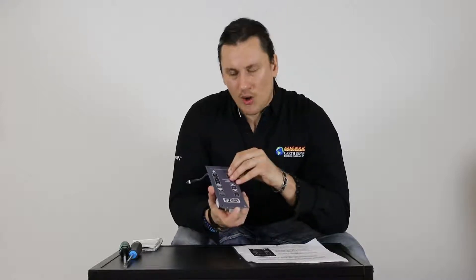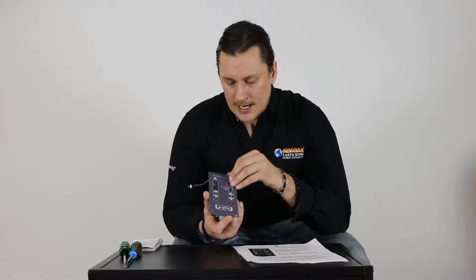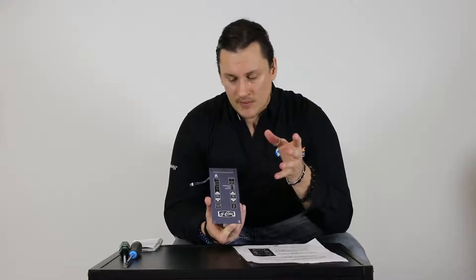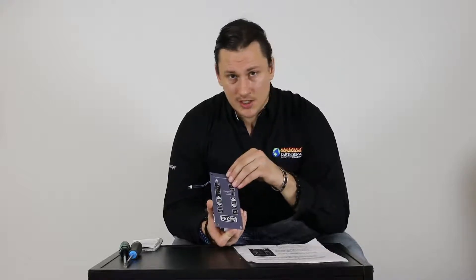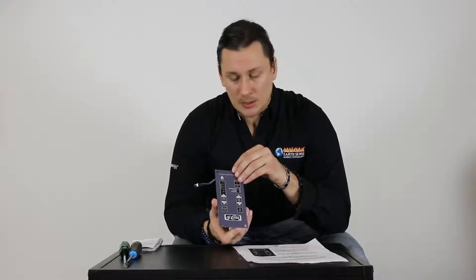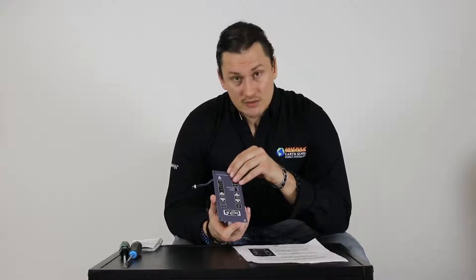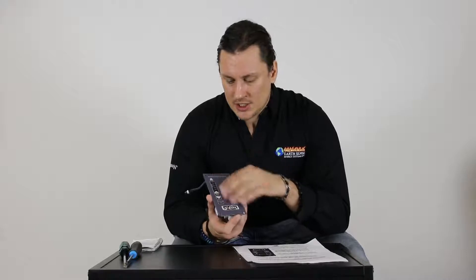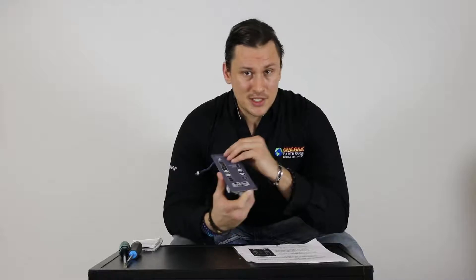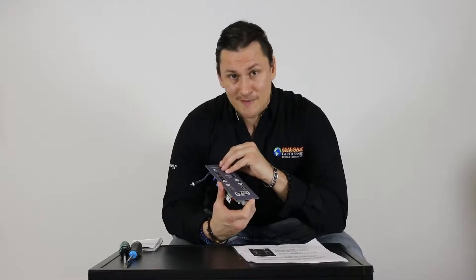Always check the simple things first — cleaning and maintenance is number one. For any specific questions, comment in the video and we're happy to help get you back up and running 100% safely. That covers the diagnostic codes on the St. Croix digital control board. Thanks for joining us for another session of Pellet Tech 101.